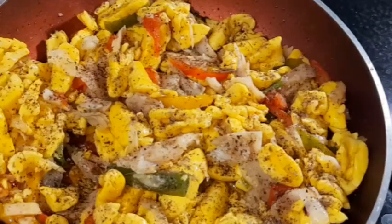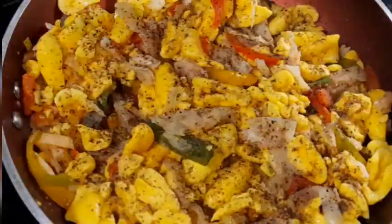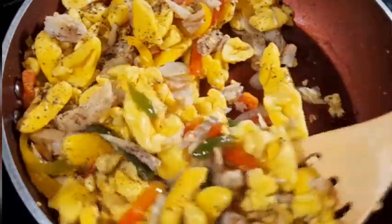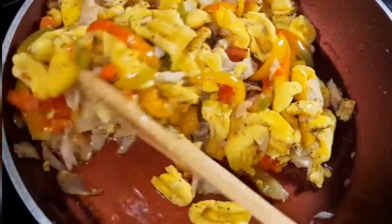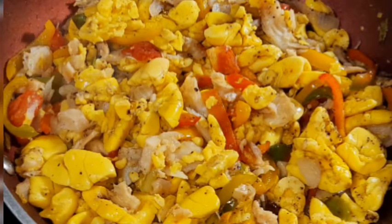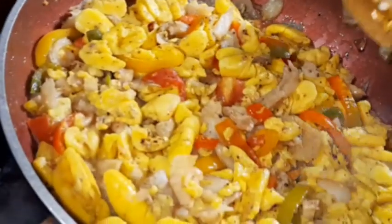I added the black pepper, and this will be the final time I combine the ackee and salt fish. After that, allowing it to fry for two to three minutes — and that's it! After a total of three minutes, our ackee and salt fish is all done and ready.